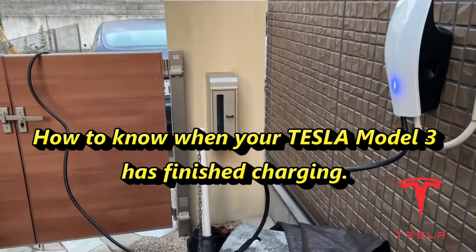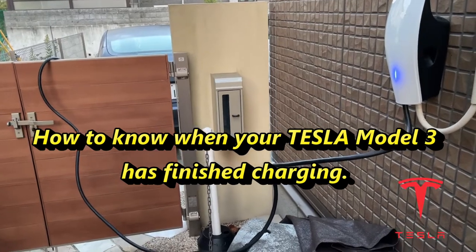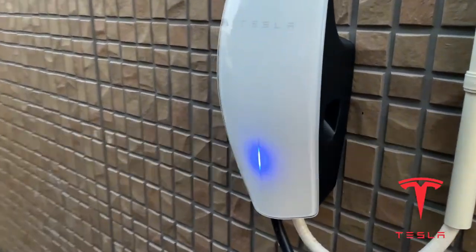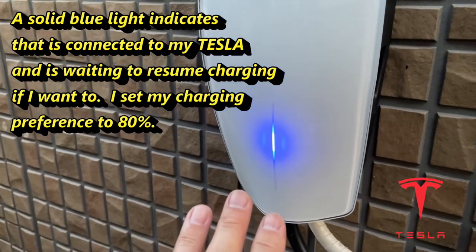Hi everyone, it's James. This video will tell you how to know when your Tesla is fully charged. Look at my Tesla charging mount — notice that the light is solid blue, it's not moving. That means it's fully charged.